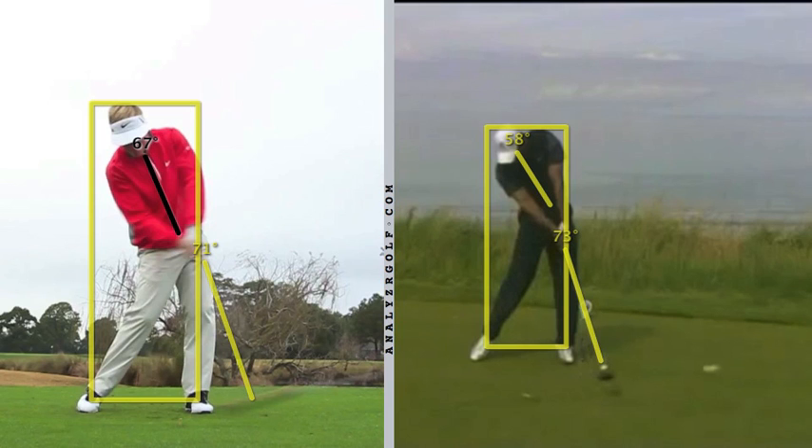The hands are on the left line, right in front of the left pocket. The legs are driving — you can see the angle in the knee here. So a lot of similarities in that position.